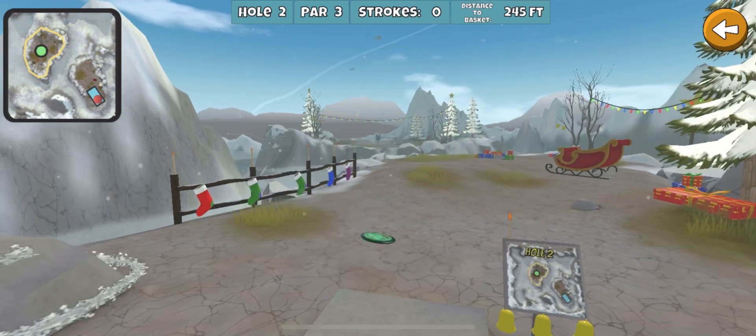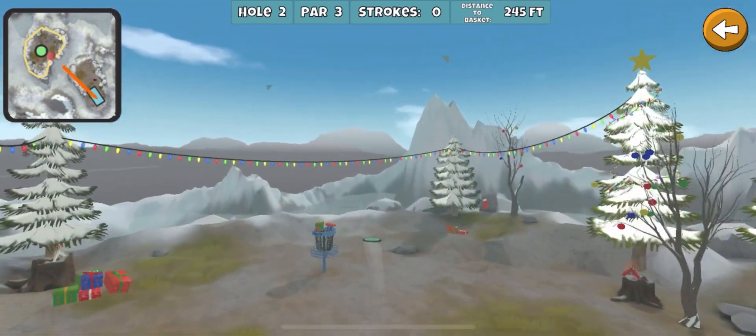Anyways, hope you enjoy. This should be a pretty easy one to get the ace, but if you're worried about going OB, then just throw the fuse or the forehand warship and have a safe birdie.